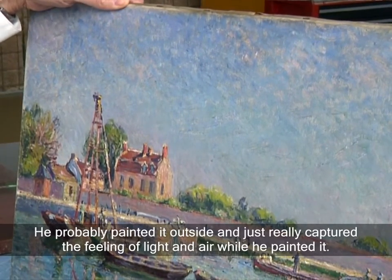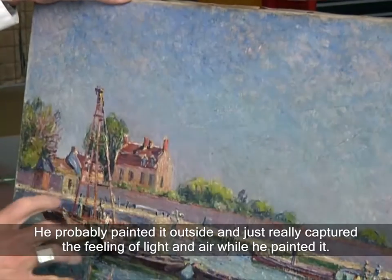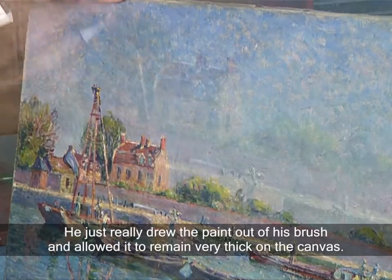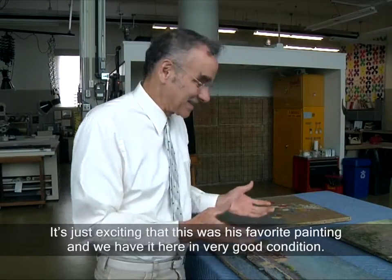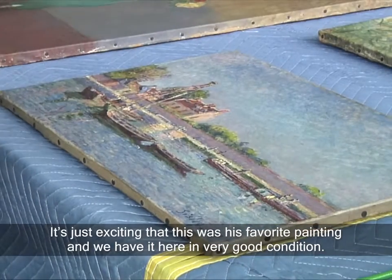He probably painted outside and just really captured the feeling of light and air while he painted it. He just really drew the paint off of his brush and allowed it to remain very thick on the canvas. It's just exciting that this was his favorite painting and we have it here in such very good condition.